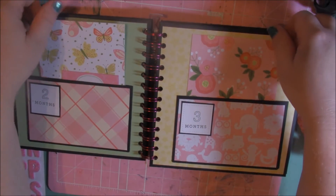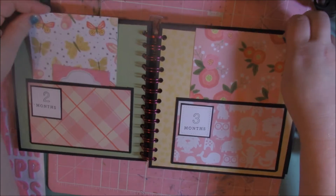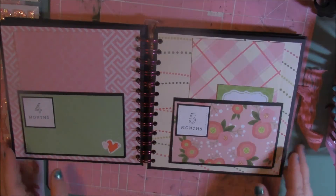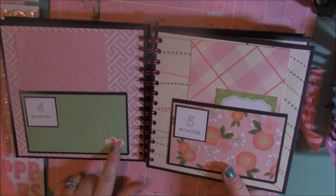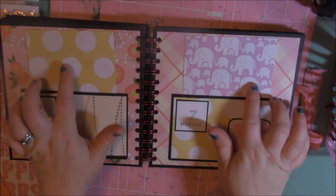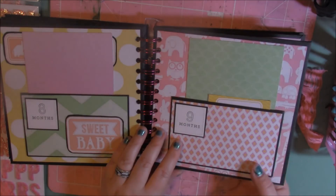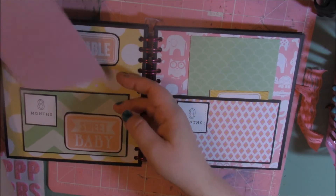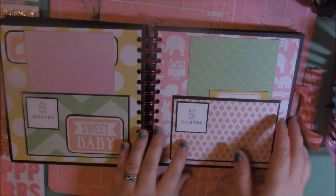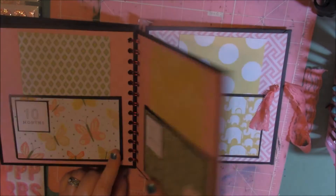Each month, I die cut using Lawn Fawn's stitch squared dies — I die cut each month with that. These are great gift ideas, especially for ones having babies. I used cut-aparts that were in one of my paper pads. This one was so adorable and cute, I had to use it. The theme in her nursery is like a safari theme, so I kind of tried to use some animals here and there.